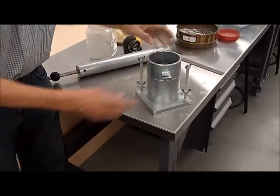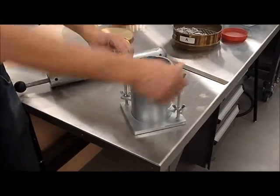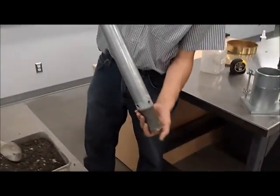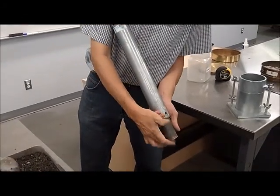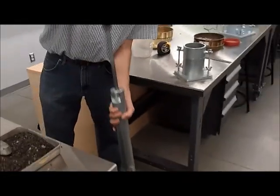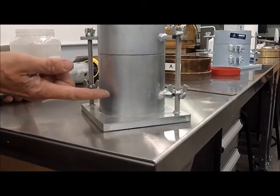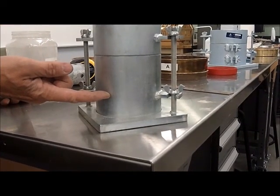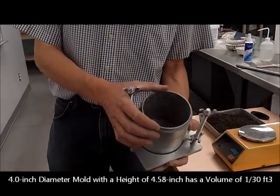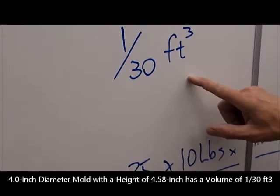We placed a collar here, and that's going to facilitate the placement of the soil. The hammer itself has a weight of 5½ pounds, and the drop — which is going to impact the soil — is 1 foot or 12 inches. We're going to do it in 3 stages of approximately 1/30 each. The mold is 4½ inches in height and 4 inches in diameter, giving us a volume of 1/30 of a cubic foot.